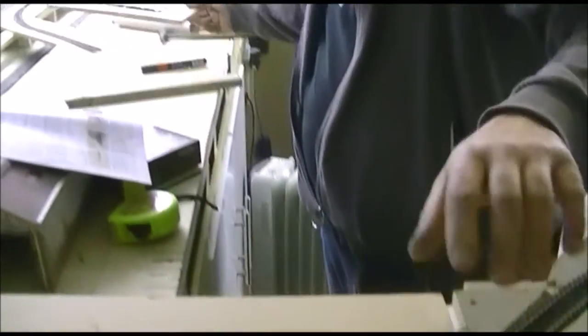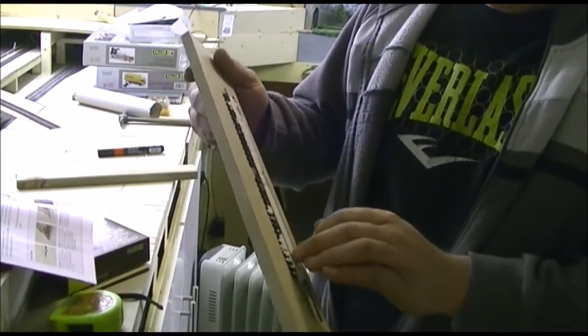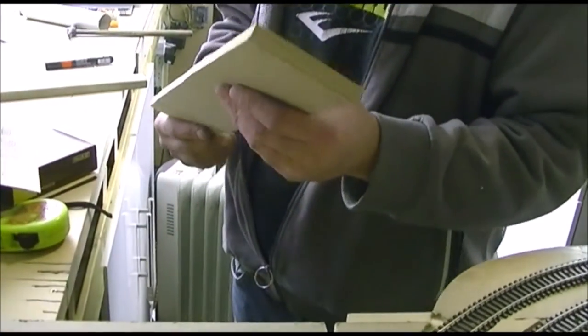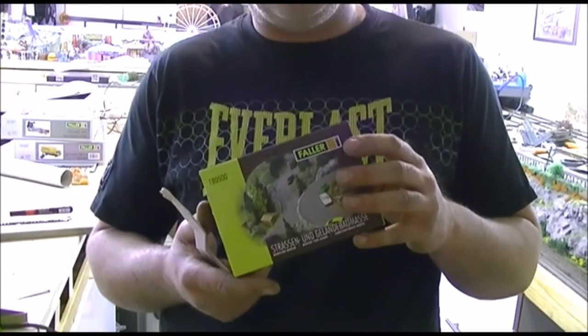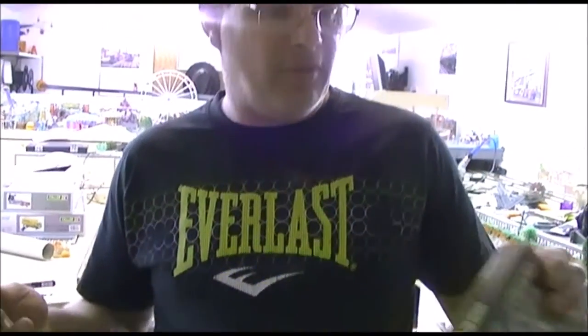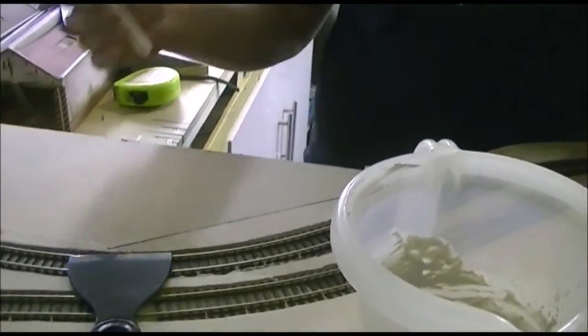I've been experimenting with the fillers, and that's what we're going to do — fill in the tram lines while still being able to run the tram. This material came with the Fowler Road system — we bought two sets. You could also use poly filler or plaster of paris. I'd recommend poly filler over plaster of paris because it takes a little while to dry, giving you more working time.